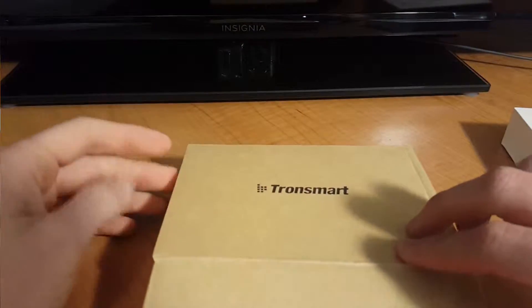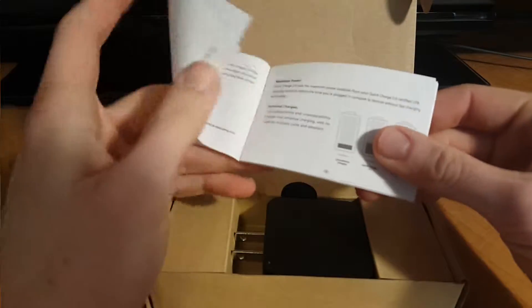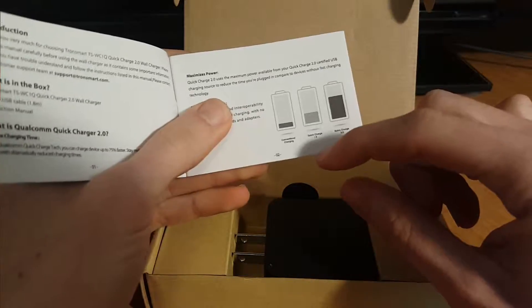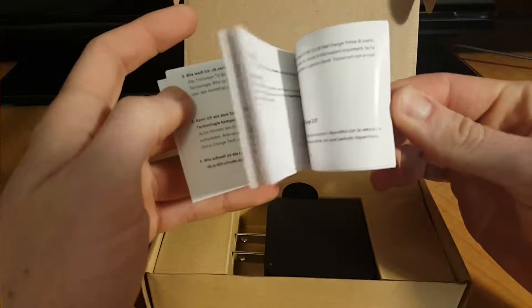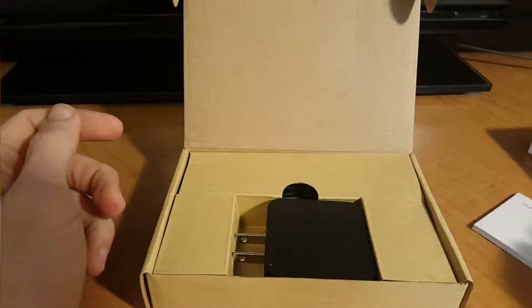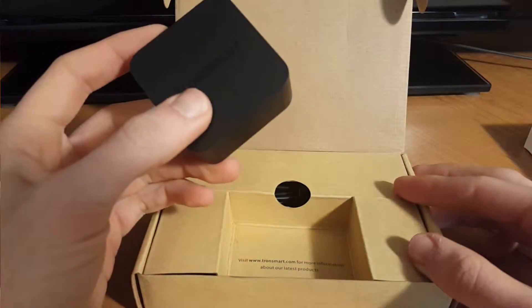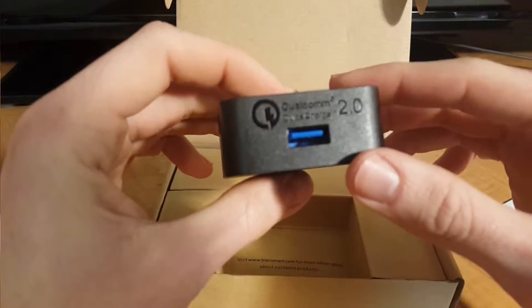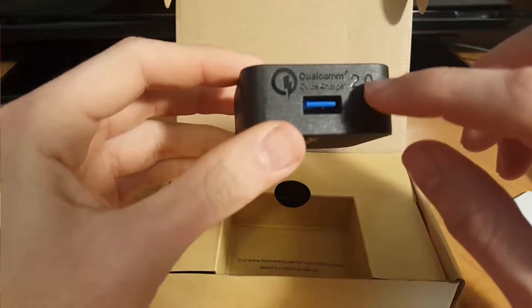Got the Tronsmart logo on the cardboard here. If we open it up, we've got the user manual. This just explains the Qualcomm Quick Charge 2.0 versus 1.0 and conventional charging, and a whole bunch of liability stuff in different languages. And inside the box here, we've got the charger itself. It's got one port on the top here where it also says Qualcomm Quick Charge 2.0.